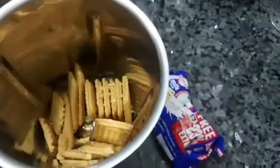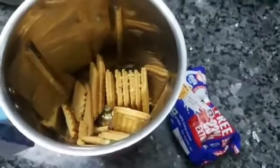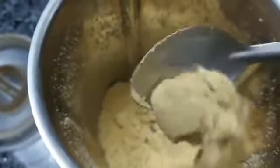First, add milk to a baking jar. Add a packet of milk in a cup — you can use Parle-G biscuits or a similar variety.